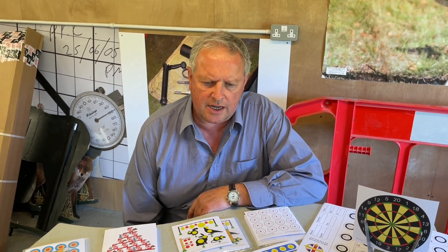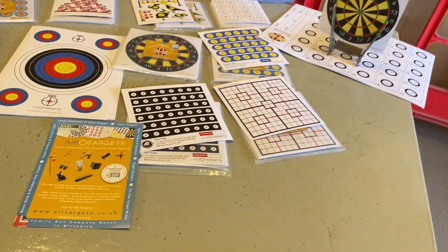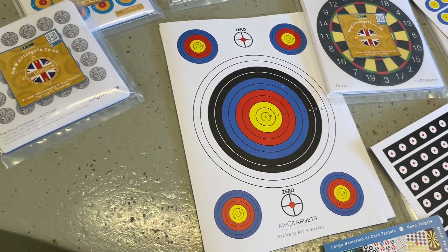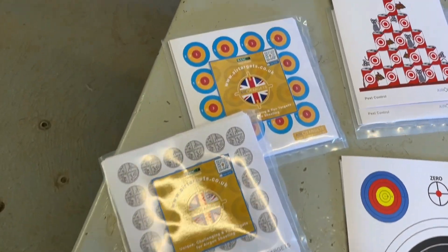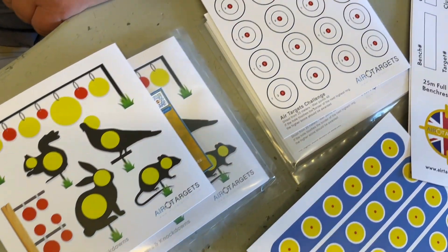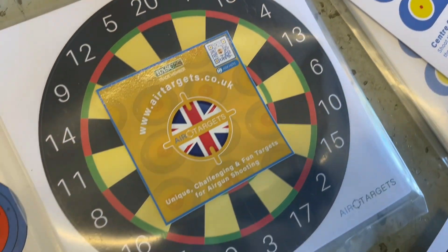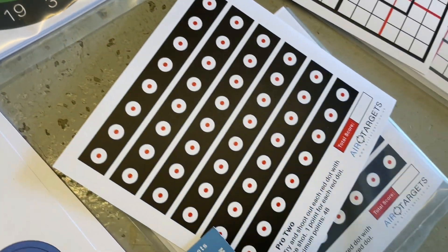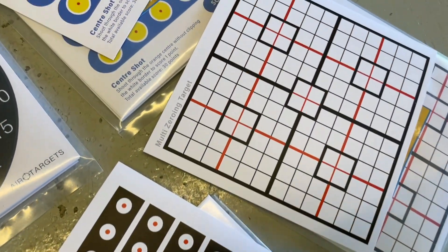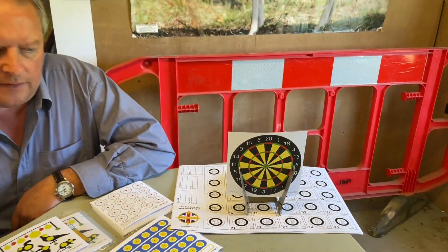Hi, Mark Camoccio, Gunmark TV. We just want to show you a new target company on the market - Air Targets. They're doing a fantastic selection of targets for air guns. With the lockdown, a lot more people are now shooting air guns in the back garden, and wherever you shoot, you want targets to shoot at.